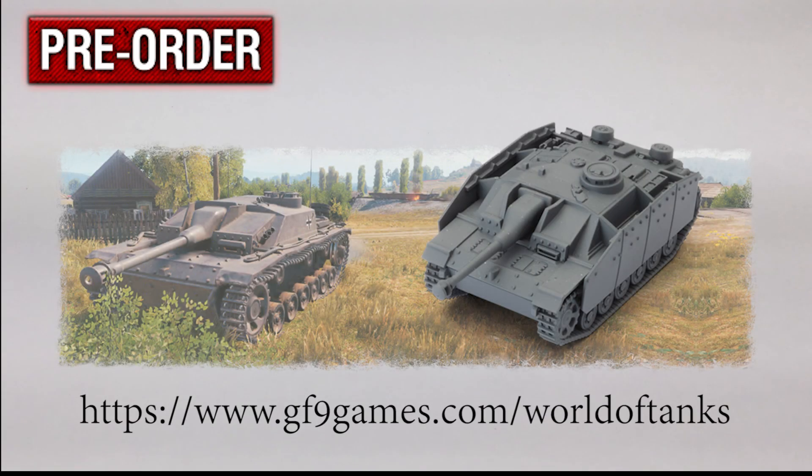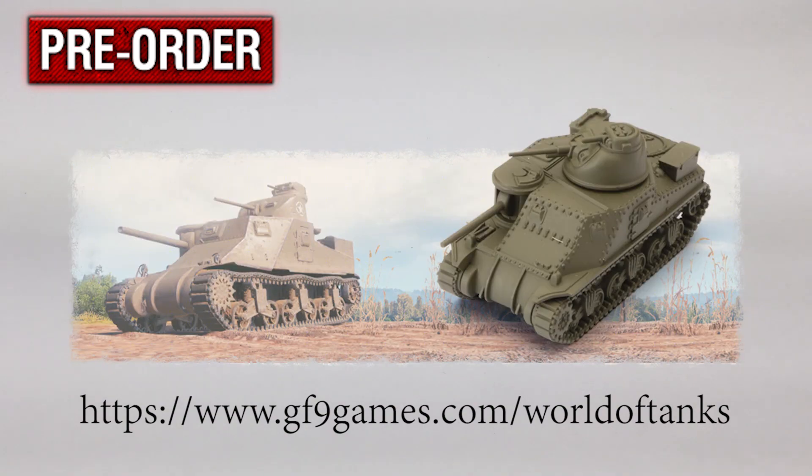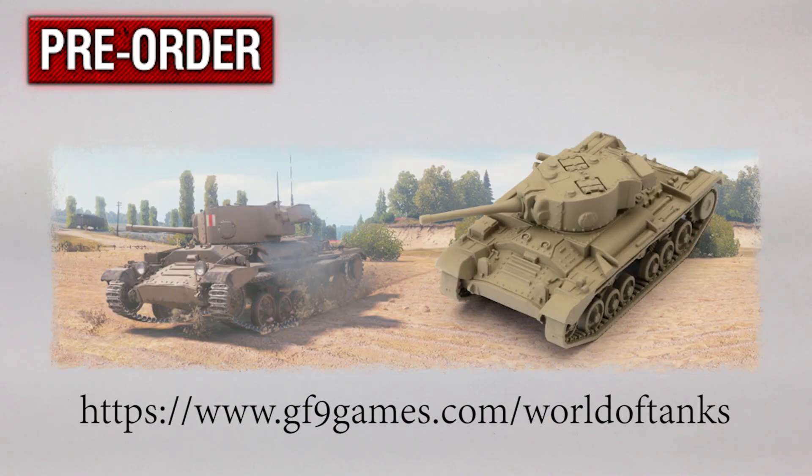I hope you enjoyed this unboxing and review of the game. Be on the lookout for a future video on how to play World of Tanks. Like, subscribe, ring that bell, and don't forget to keep a watchful eye on the hobby. Thanks for watching. Take care. Bye.